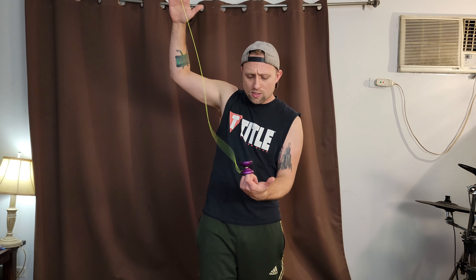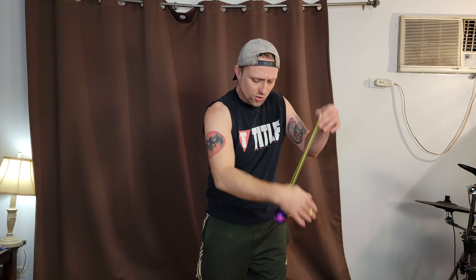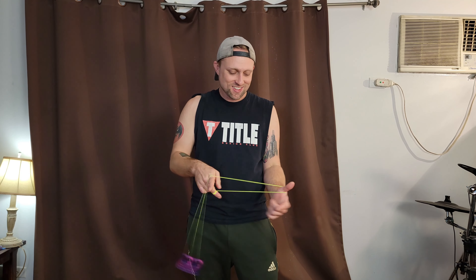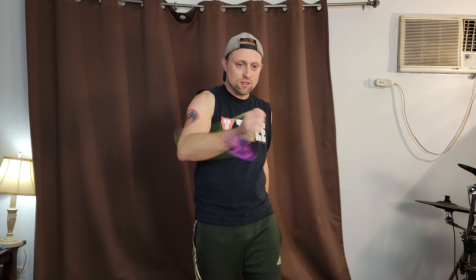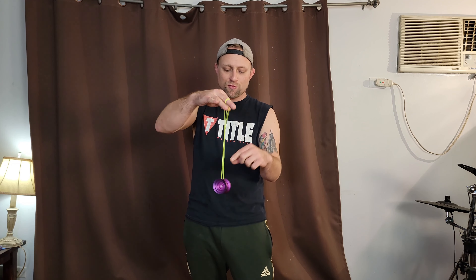I really like yo-yos that are medium to medium-small sizes — those are kind of my favorite, unless I'm doing 5A in which case I want a little bigger. But for me, so far this feels really good. Let's try out that little finger spin dimple — it's got quite a nice little impression there. And it actually finger spins really well.